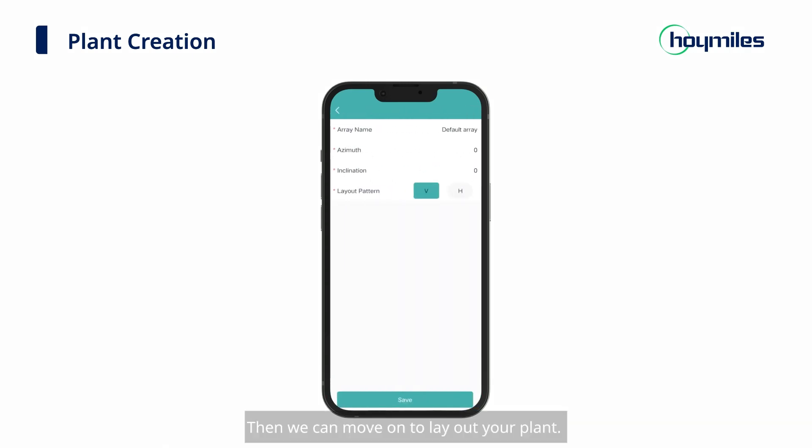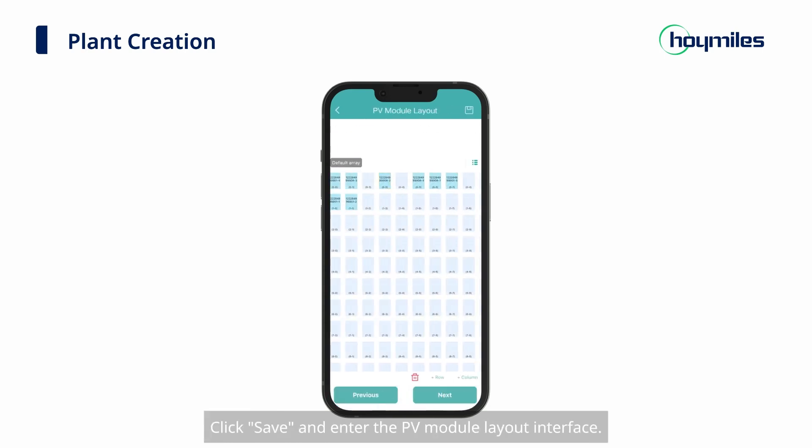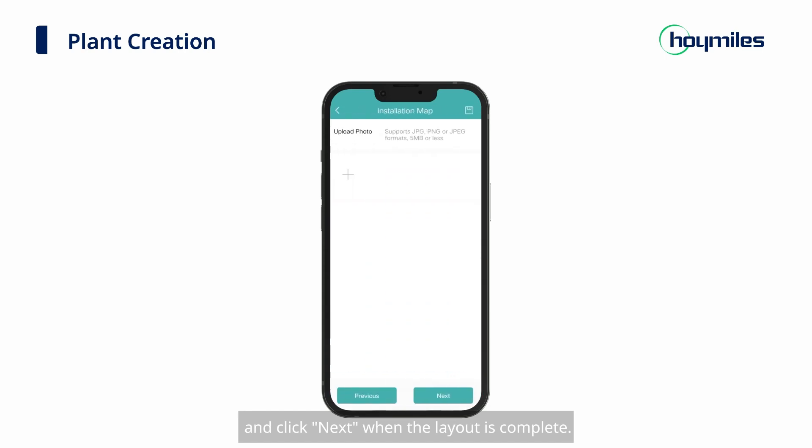Then we can move on to laying out your plant. You can change the array name, fill in the azimuth and inclination of your modules, and then select the layout pattern. Click Save and enter the PV module layout interface. Adjust your modules according to the actual installation and click Next when the layout is complete. Upload the installation map of the power plant, or you can also directly click Next to start more settings of the power station.